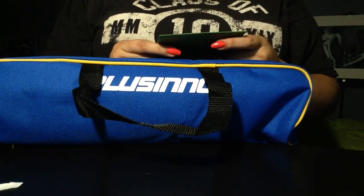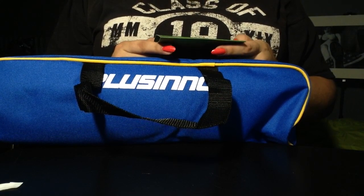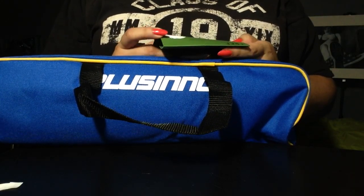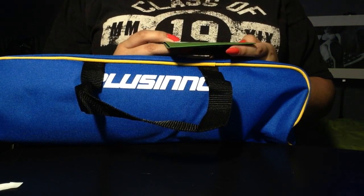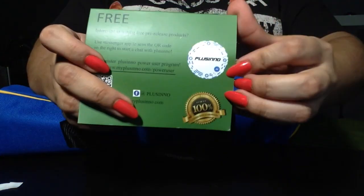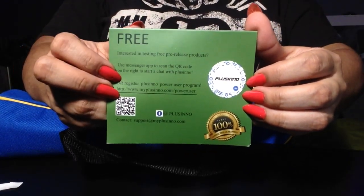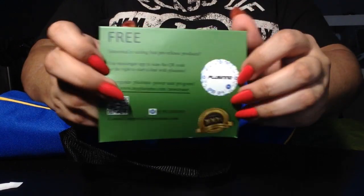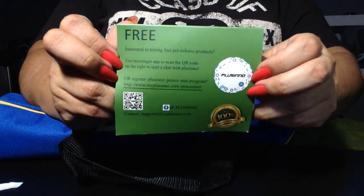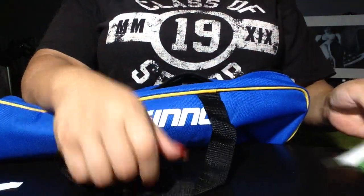Thank you, Pulsino, for sponsoring me. A hundred percent satisfaction guarantee. You can test free release products using Messenger or scan the QR code at www.mypulsino.com/poweruser. They reached out to me — I didn't have to reach out to them. A hundred percent satisfied, this looks awesome.